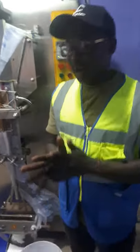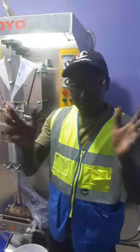Thank you very much for watching. Have a very good time, everyone. Stay safe. Bye-bye, thank you.